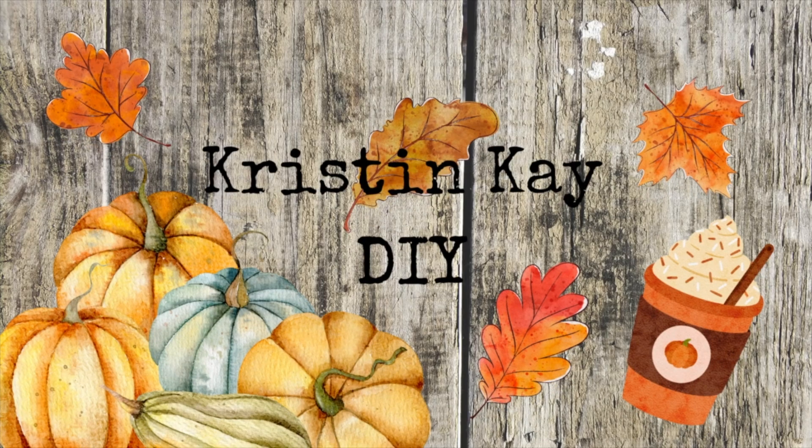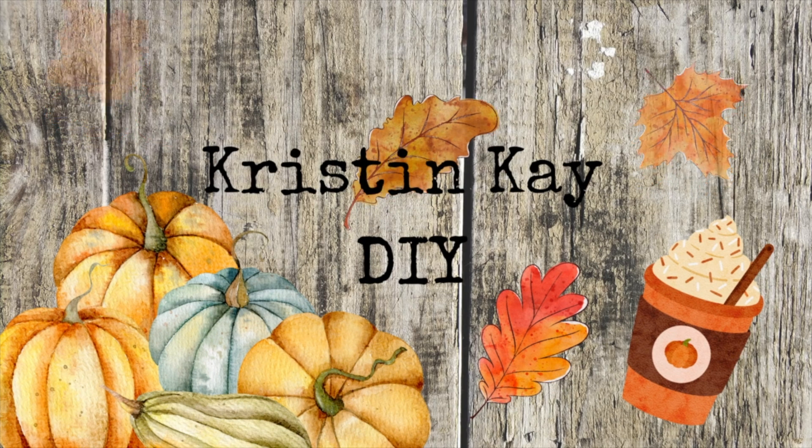Hey guys, welcome to my channel. I'm Kristen and today we are going to be decorating my tier trays.